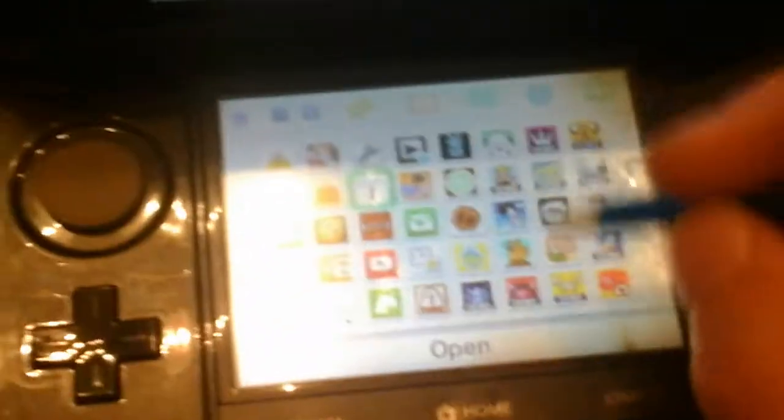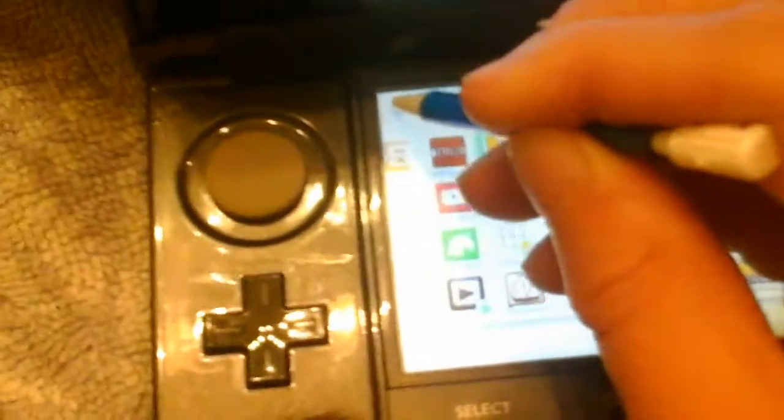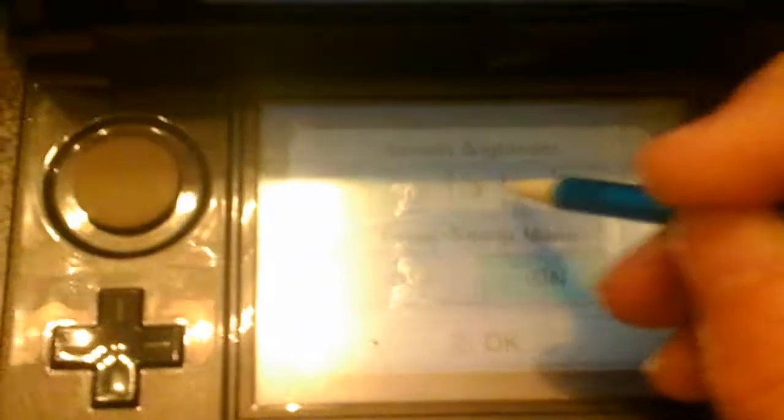You can also make your apps go like this, turn your screen down, put it low or high, power save mode off with the screen — the bottom screen — and it turns off by itself. I really like how Nintendo makes this system, because everything is so comfortable when you play.